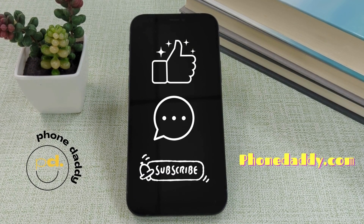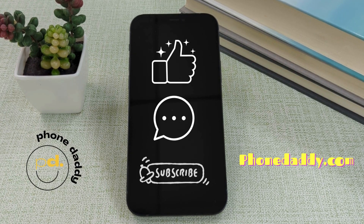Don't forget to like, comment, and subscribe. For great deals on smart devices, visit us at phonedaddy.com. Thanks.